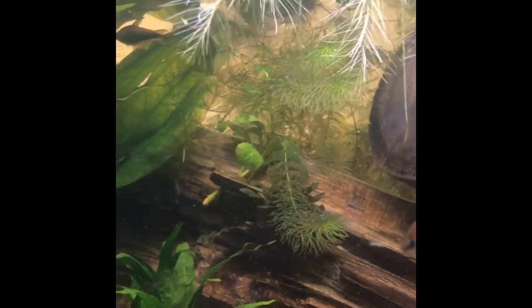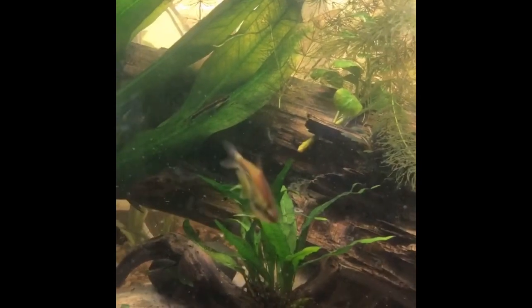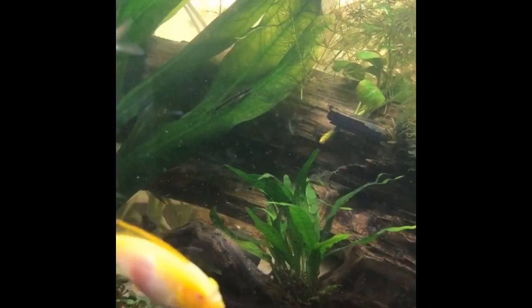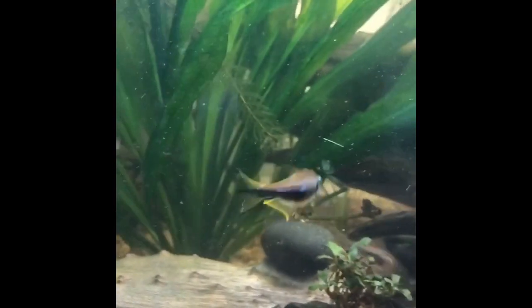Male versus female is the difference in the tail, but they are beautiful fish. Like I said in my previous reel, these come from Coachella Valley Aquatics in Indio, California. When you get there, say hi to Brandon and tell them garage aquatics 2023 sent you.